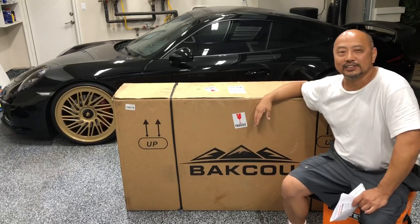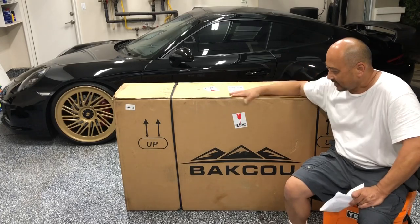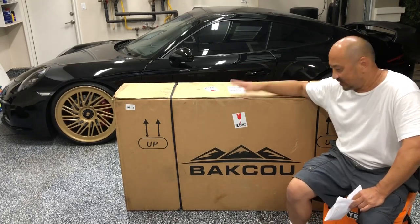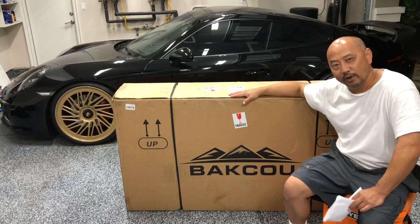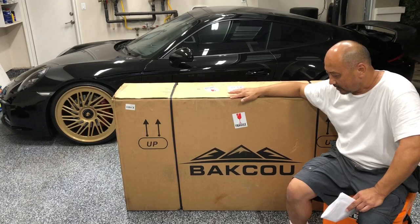Hello, welcome to Random Thieves. This is Ty and I'm here at my buddy's house. I'm super excited because he just got delivery of his higher-end e-bike and he's letting me unbox it for my channel.